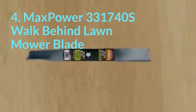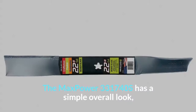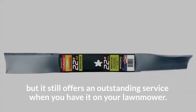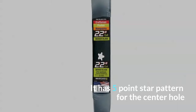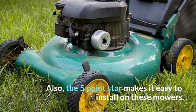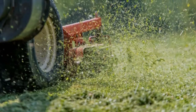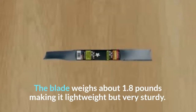4. Max Power 331740 Walk-Behind Lawn Mower Blade. The Max Power 331740 has a simple overall look, but it still offers an outstanding service when you have it on your lawn mower. It has a five-point star pattern for the center hole, which means that it can fit most walk-behind mowers, and the five-point star also makes it easy to install. This replacement blade is 22 inches long with a diameter of 2.5 inches, which is what most people prefer for efficient and neat grass cutting. The blade weighs about 1.8 pounds, making it lightweight but very sturdy.